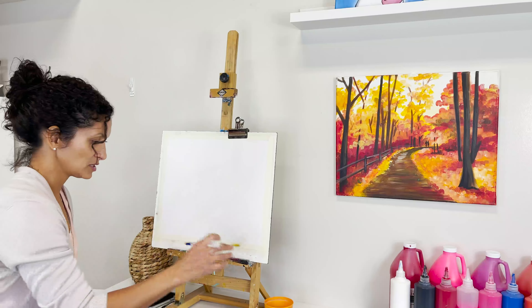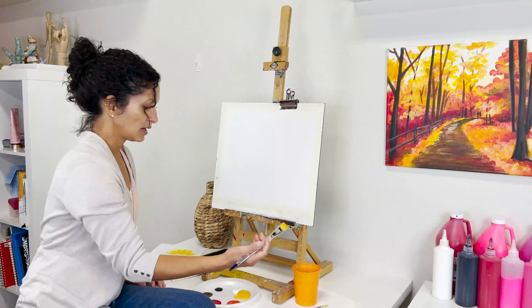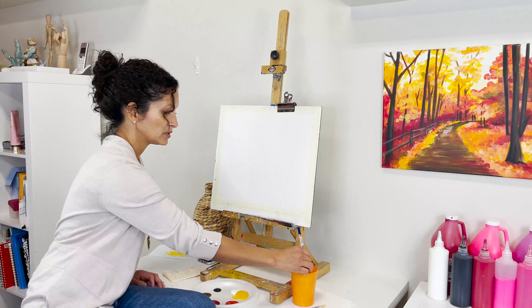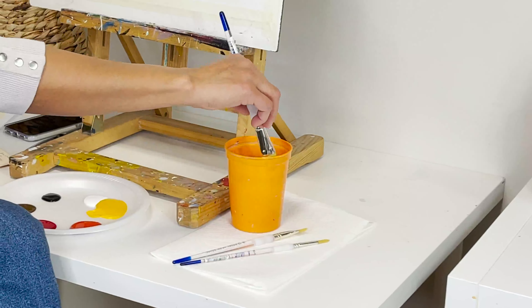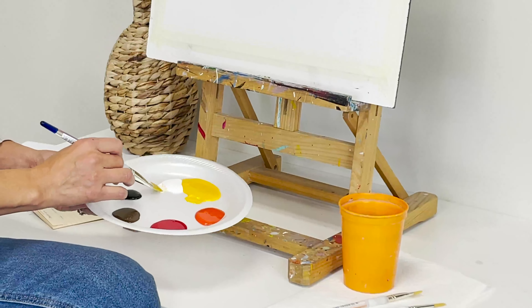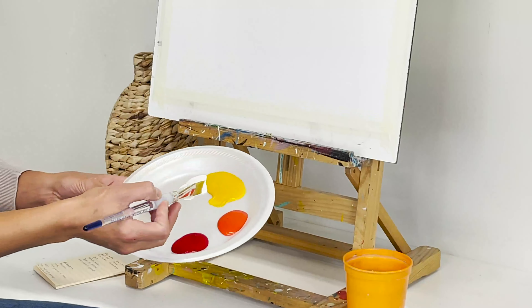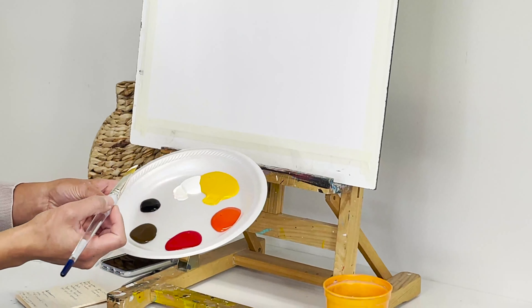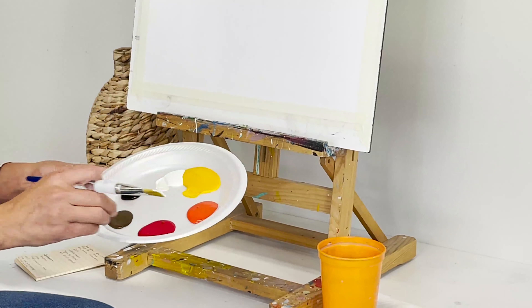I didn't mention — you're going to need a cup with water to rinse your brush. We're going to start by getting the brush a little bit moist. The way I like to place my colors is from light to dark, so I'll start by dipping my brush in a little bit of white and a tiny bit of yellow.